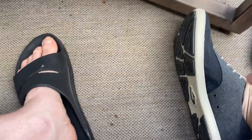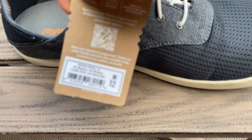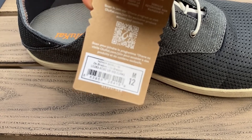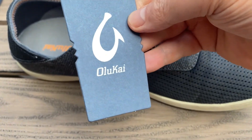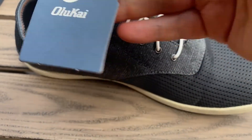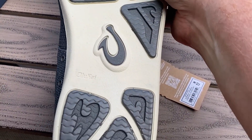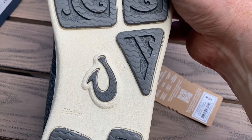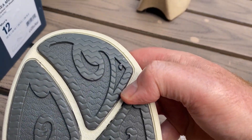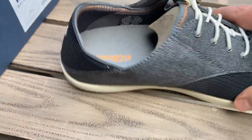Alright, nice looking pair of shoes. Let's get the other one out. Men's size 12, Nahia Moku, dark shadow from Alakai. There's the bottom — nice tread. Waves. Hook. And more kind of like wavies. Nice.